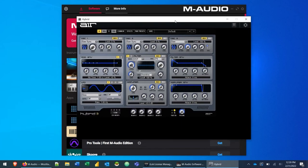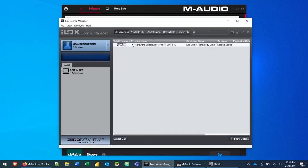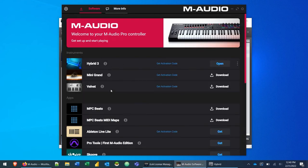Hybrid 3 will open up. To confirm it registered with your iLock account, open the iLock License Manager and you'll notice a new block under your licenses called 'Hardware Bundle AIR for MPK Mini 3.' I'm not sure why it's labeled that way — it's the same for the Oxygen Pro and Oxygen Pro Mini — but this is letting us know that this license covers Velvet, Mini Grand, and Hybrid plugins.